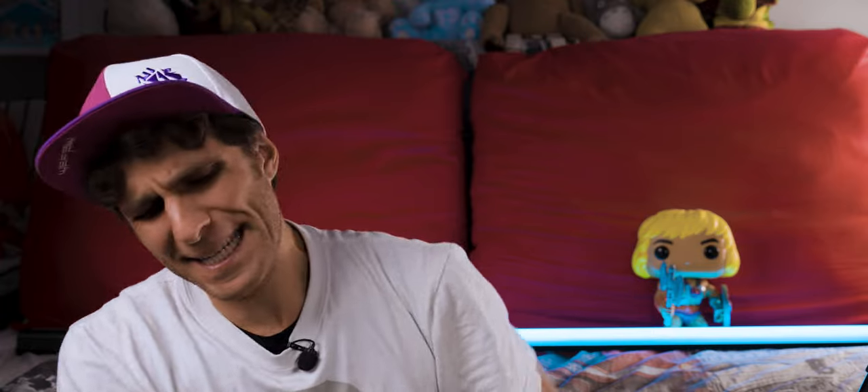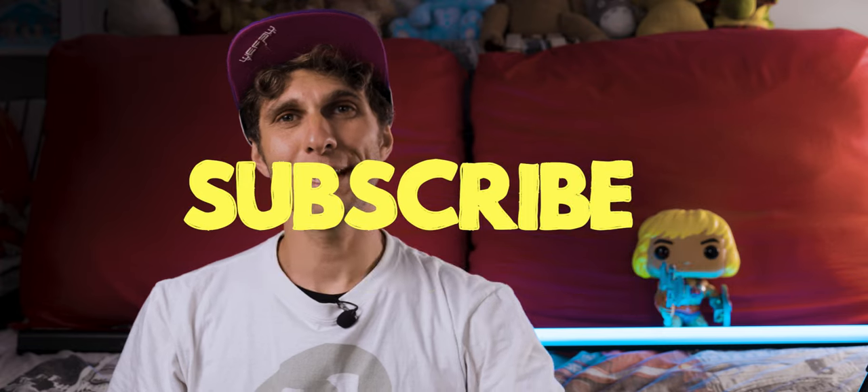And there you go — that's what's in my travel camera bag for 2023/24. At the end of the day this is heavy — probably 12 kilos — so take care of your back. I hope the video helped. All the products are in the description. Stay tuned, subscribe, and more videos are coming very soon.